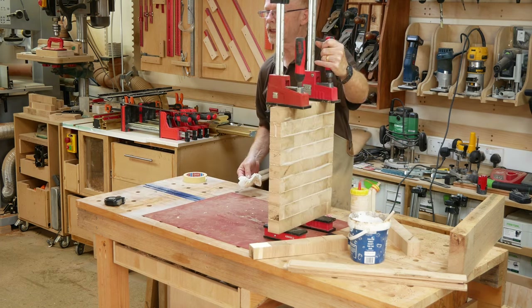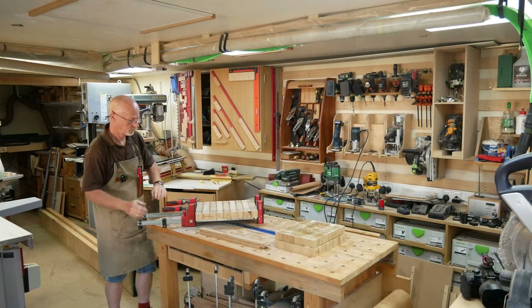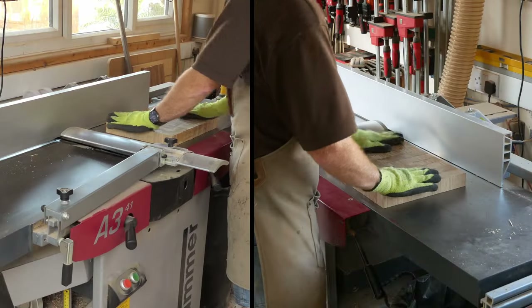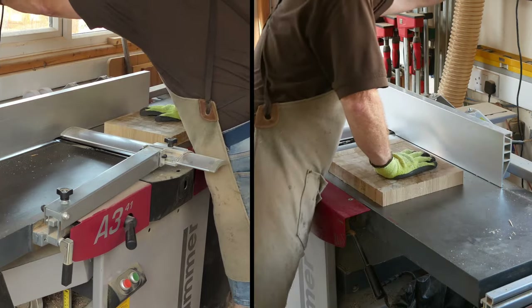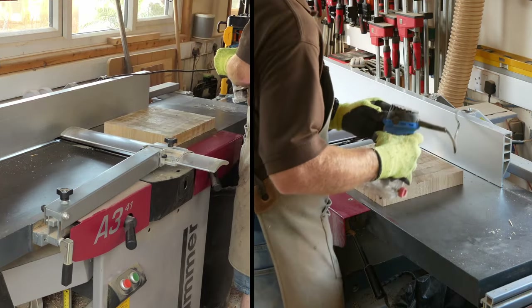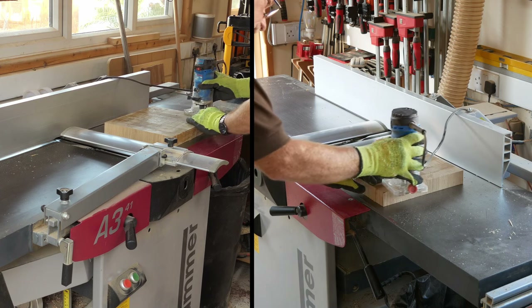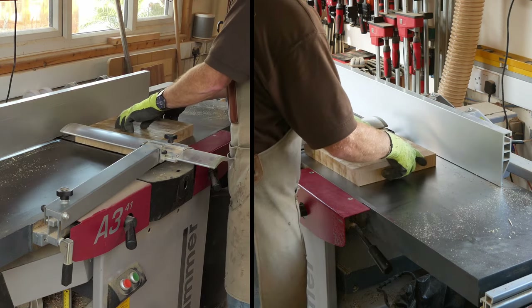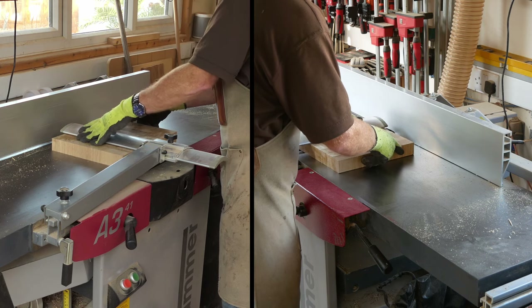On the downhill run with these boards now, heading towards the finish line. I'm going to pop them all out of the clamps, run one side across the surface planer after putting a round-over on the back edge so I don't get any breakout, and then I'll decide whether to run them through the thicknesser or the drum sander based on how good a job I did on the glue-up.